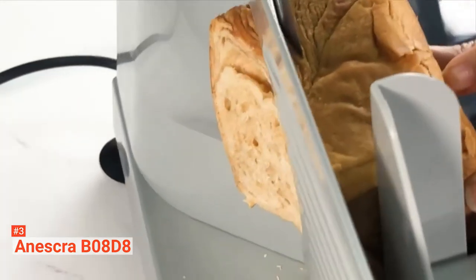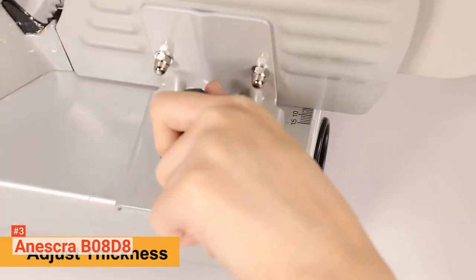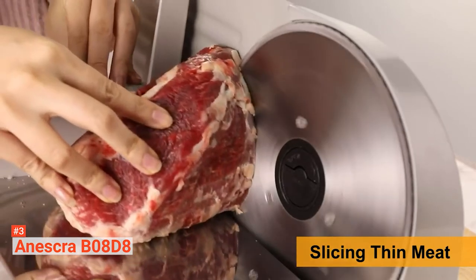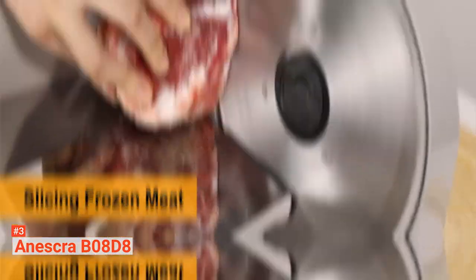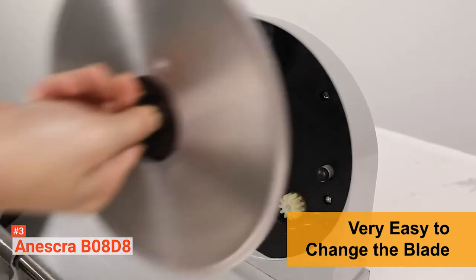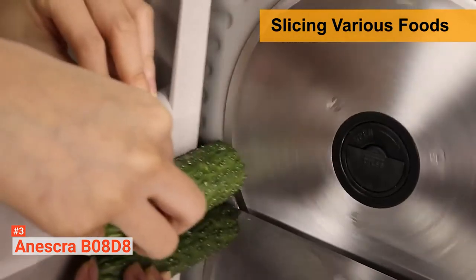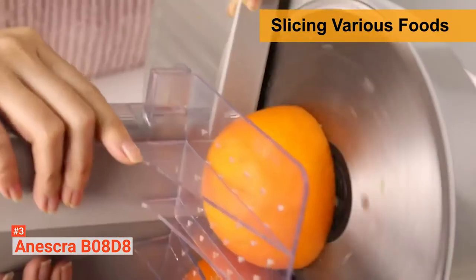The Aneskra B08D8 is convenient, fast, and easy to use. This quality food slicer can be adjusted from one-third of an inch to half an inch in no time. It can slice everything from prosciutto to roast beef effortlessly. Imagine just how much time you will save with this machine when it can manage all the slicing preparation in your kitchen. The Aneskra has a compact and durable design, constructed of solid-cast aluminum, which should give a long-lasting food slicer that can take a lot of abuse.